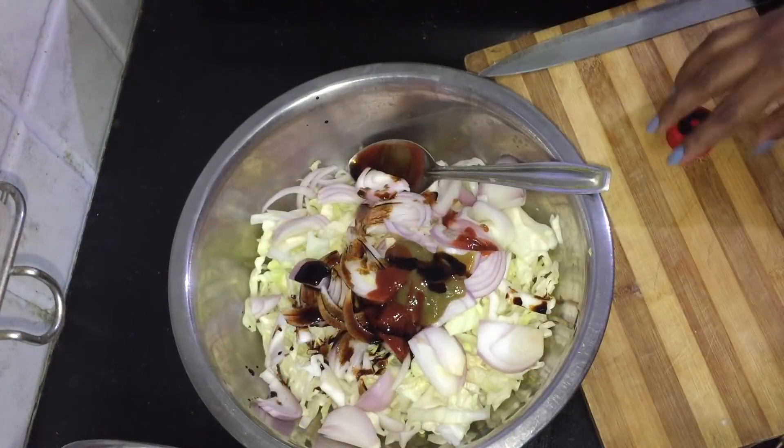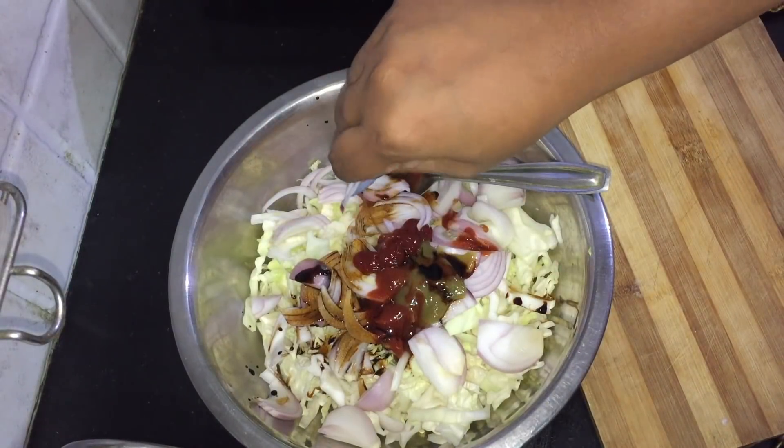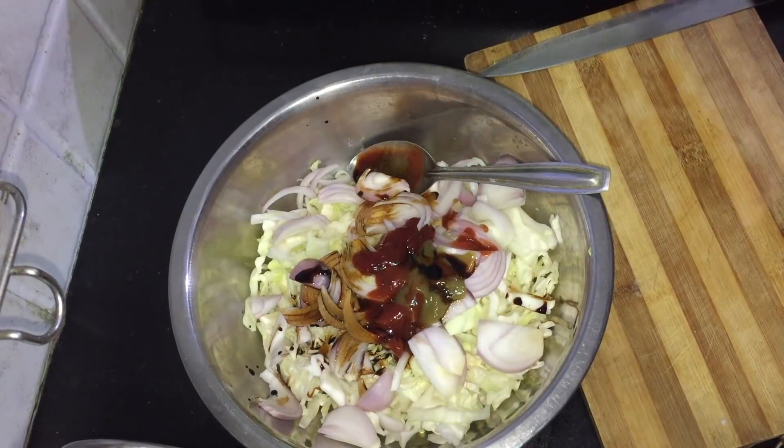In this sauce, we add salt to it and add a little juice. Then add a little paste and 1 spoon of ketchup.